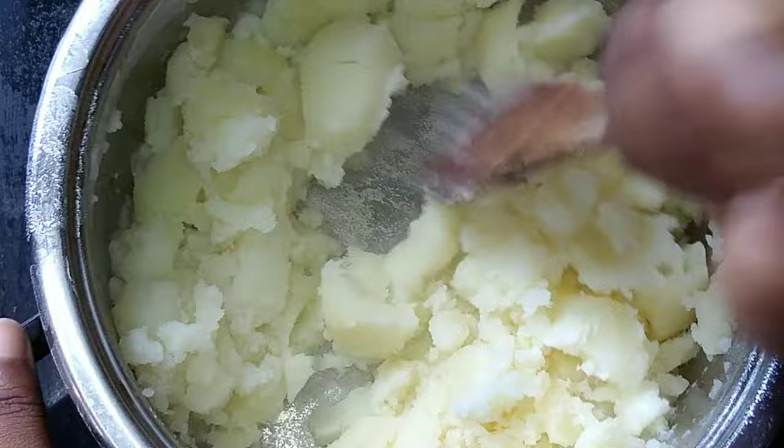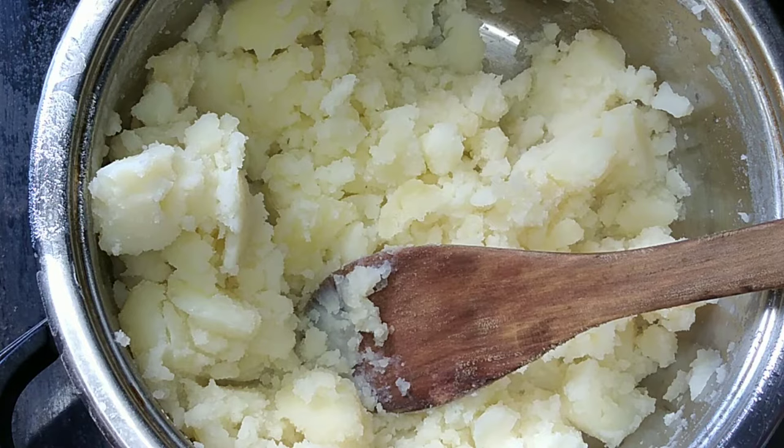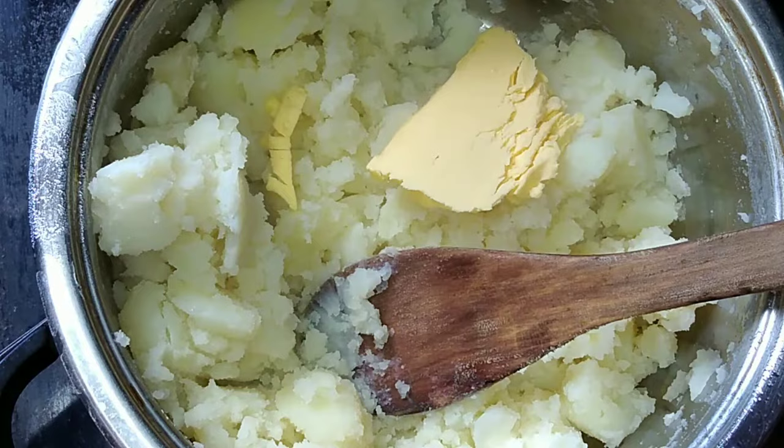After that step, we're going to add butter. We're making buttery, creamy mashed potatoes, and we carry on.